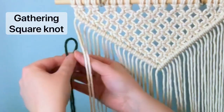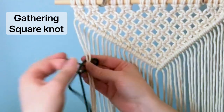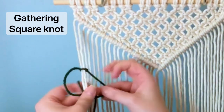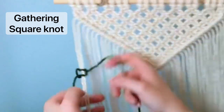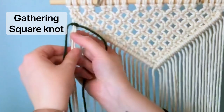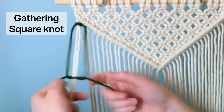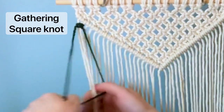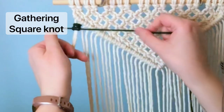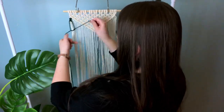Using our yarn now, we're going to tie gathering square knots on the first two cords of our project. A gathering square knot is also called a wrap square knot. I mostly refer to it as a gathering square knot because you're taking two different cords, gathering them together, and wrapping the square knot around those cords. What I'm doing here is tying five square knots stacked on top of each other, and then just leaving the yarn hang.